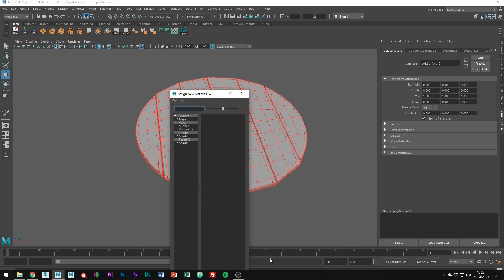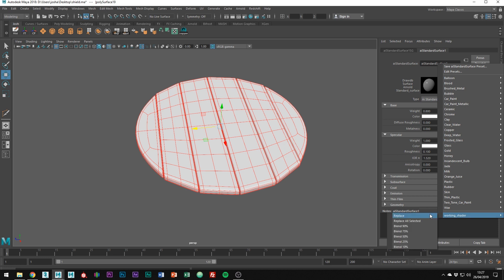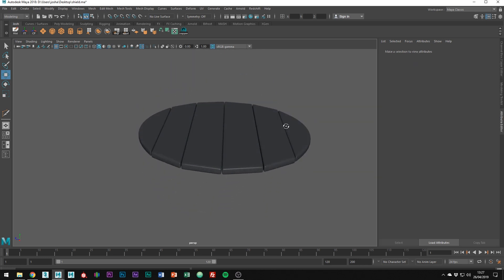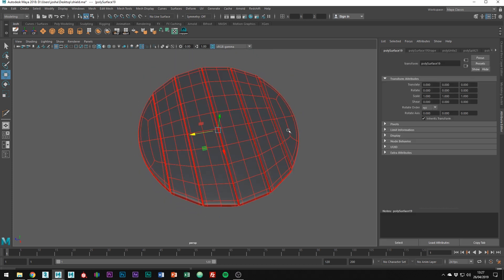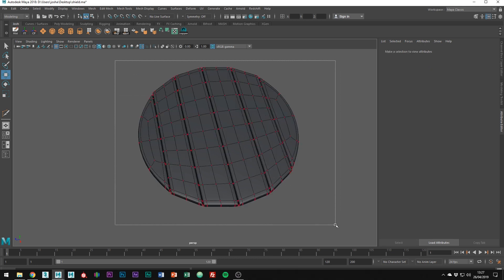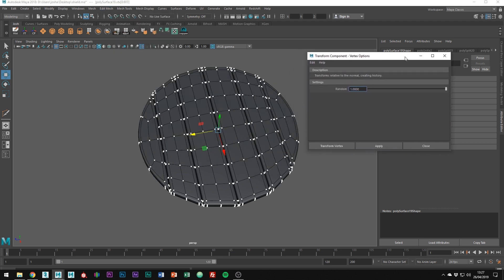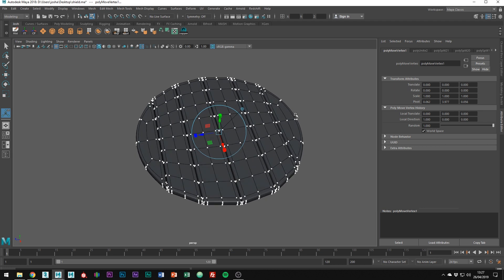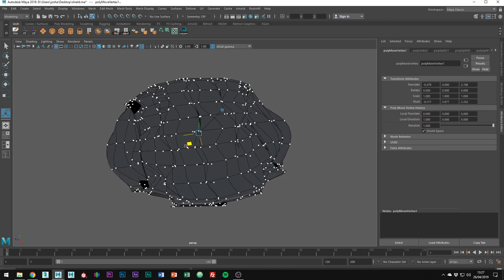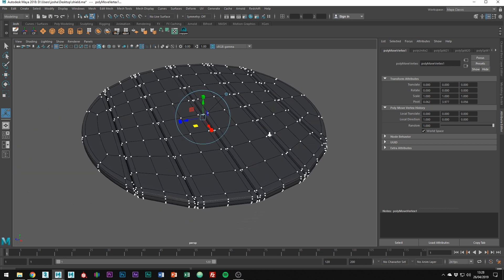I'm just going to quickly add a shiny material to this model. No wood is super flat like this, especially wood on a Viking's shield. In vert mode, select all the verts and go to Edit Mesh, Transform. Click the box on the end to bring up the menu. Set the random set to 1 and click Transform Vertex. Click the blue dot sticking out from the gimbal to position it better. As you can see, as we move the gimbal around, all the vertices go in a random direction. Don't go too extreme, but just adjust them so they look more like wooden planks.